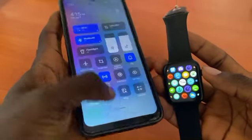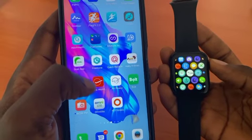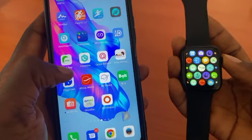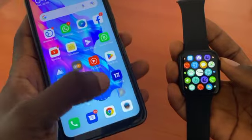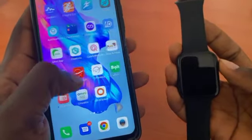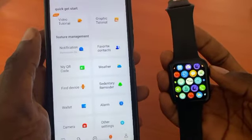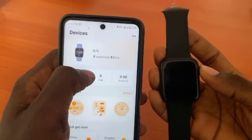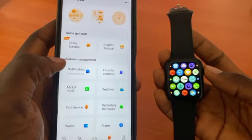First, make sure that your Bluetooth is on, then download WhatsApp. Then go to the particular companion app of the smartwatch that you want to link your WhatsApp to. I'm using a smartwatch N72 that runs on the WellFit Pro app. Make sure the watch is well connected and your Bluetooth is on.